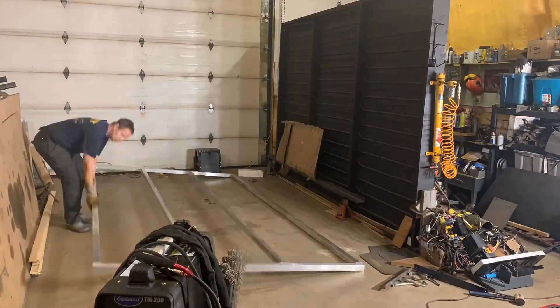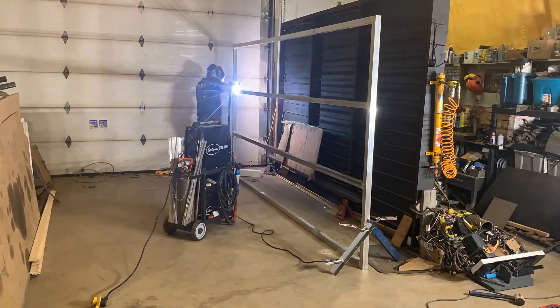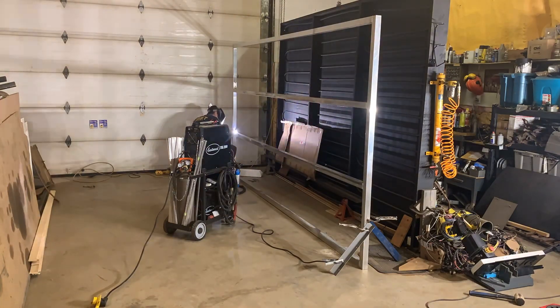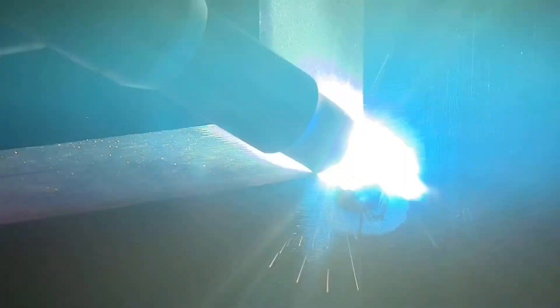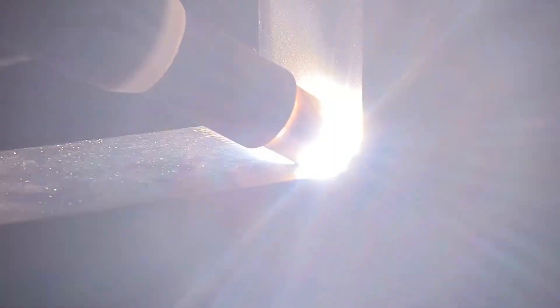With the first four welds done, I need to flip the frame again to get at the opposite side. The more of these welds I do, the better I'm getting at not hitting the tungsten. That doesn't mean I don't hit the tungsten, as you can see, right about there. I would say this weld is at the lower limit of having enough heat, but it's all my machine's got. I'm still using the thumb switch and not the foot pedal, because I'm just running at max power all the time.